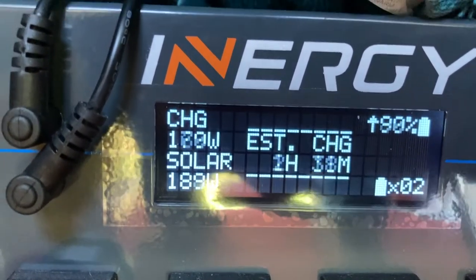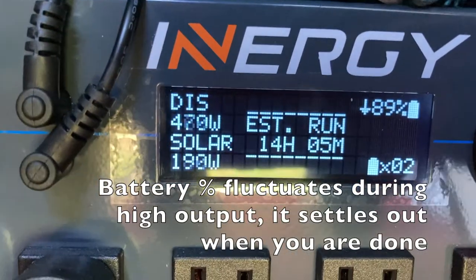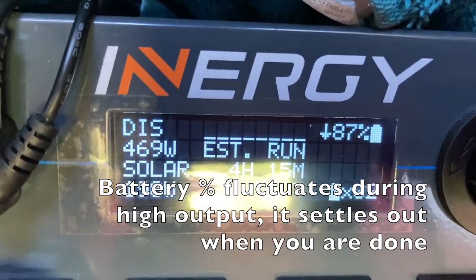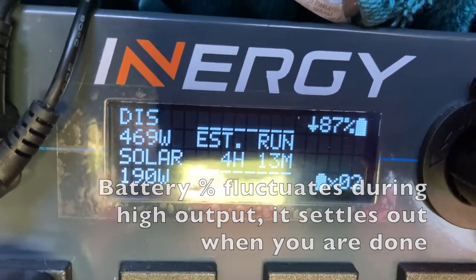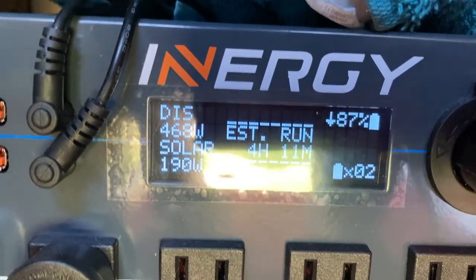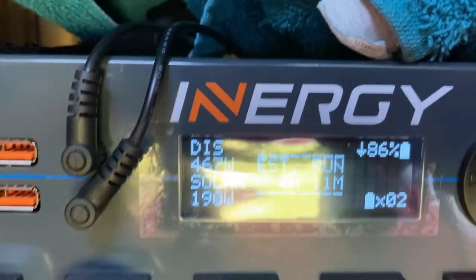So that's the Instapot. When it first started up it was using about 600 watts. Now it's bouncing back and forth between about 450 watts as it cycles on and off, because the inverter is running, the station is running, and my refrigerator above it is using about 5 watts.